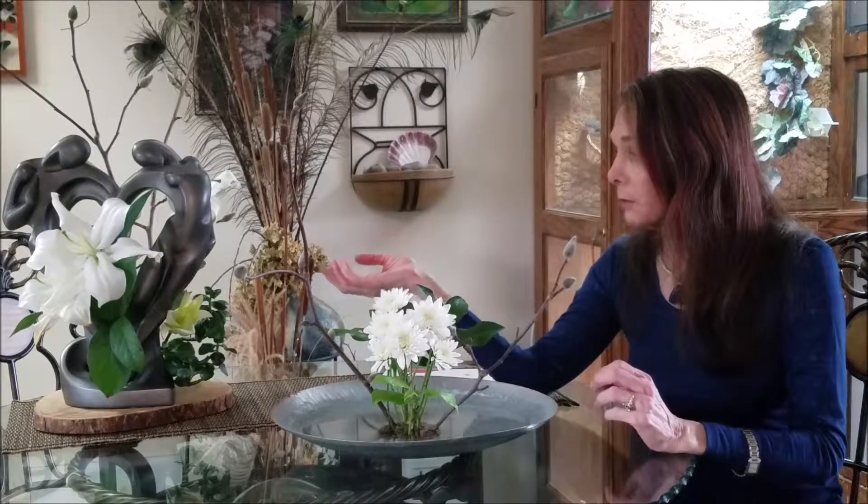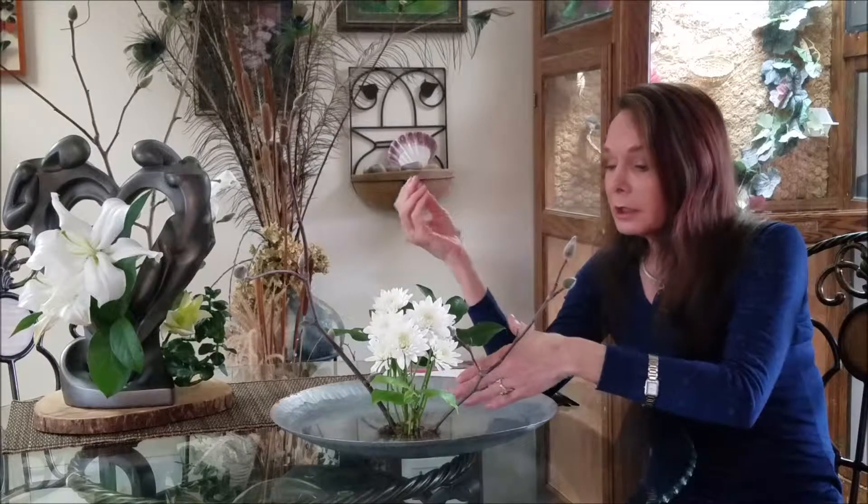This one is a freestyle Ikebana, so I'm not following strict rules here. Another thing we could look at: in certain schools the Kenzan would be hidden by putting rocks or foliage there, while in another school of Ikebana that's not a concern. So the schools are different, and the basics are different. The basics are where we get our foundation and train our eye, and then in freestyle you do whatever you like.